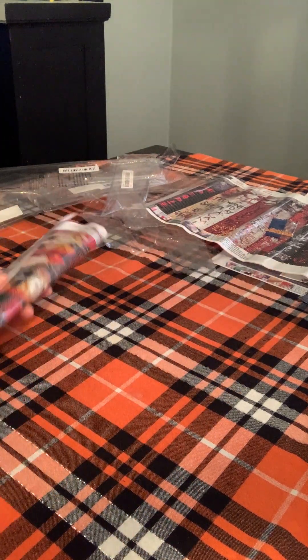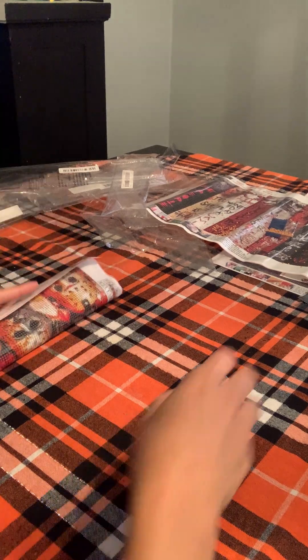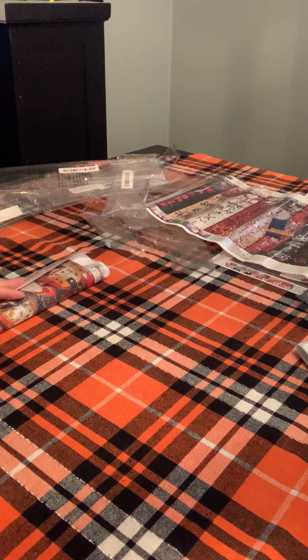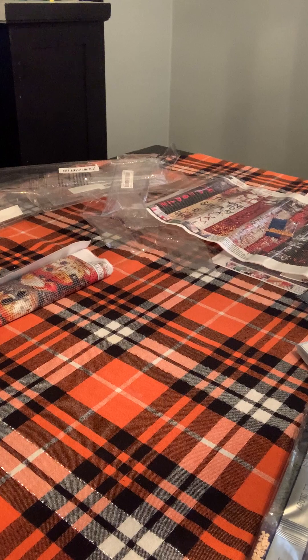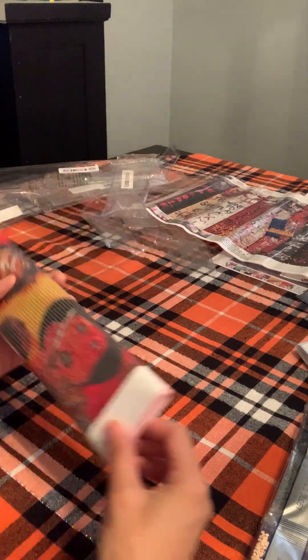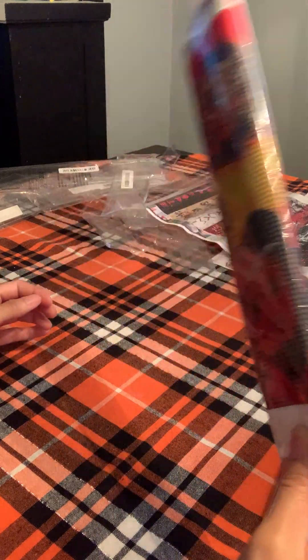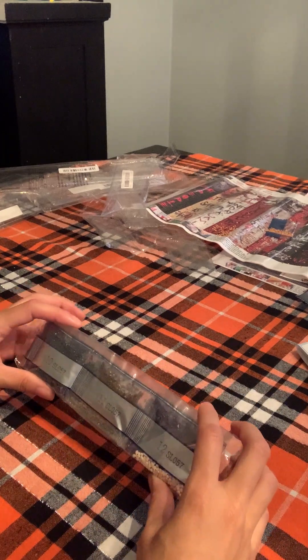So these are my 13 — let me count: 1, 2, 3, 4, 5, 6, 7, 8, 9, 10, 11, 12, 13 — yeah, 13. I was right, I said 13 to 14. Those are my diamond paintings and I will be having fun with these. Now I've got to put them back — put the diamonds that fell out back with the painting they came with.